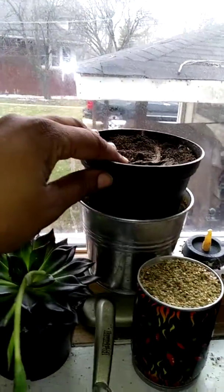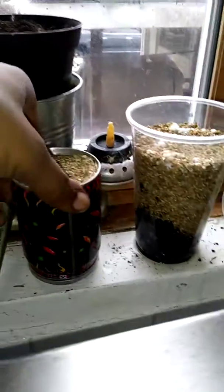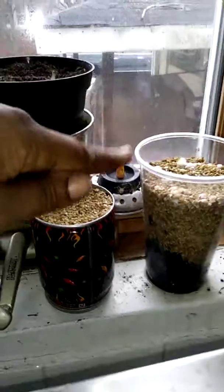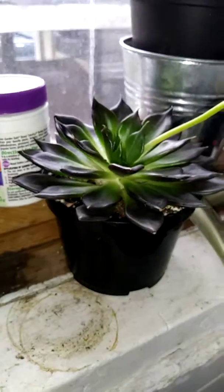I had a succulent here that just wasn't doing anything, I threw it out yesterday. This is my Carolina Reaper — not doing anything yet. And this is also a Carolina Reaper, not doing anything yet. My arrowheads — I thought I saw a little root, something's going on down there. We're gonna just see what happens. But this one here is my favorite so far.